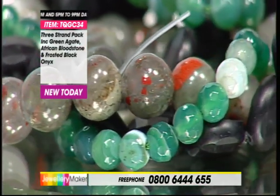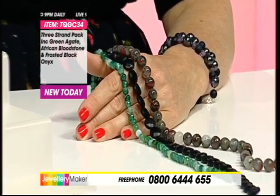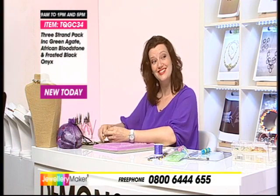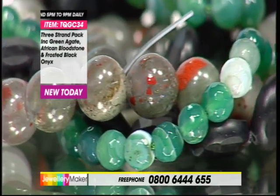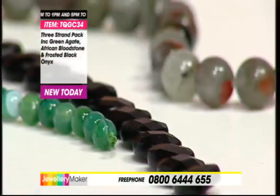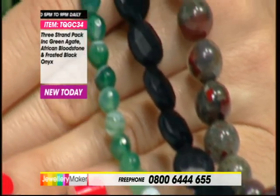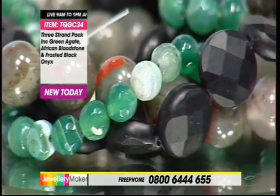Onyx is a very recognisable gemstone that we understand and see in the jewellery shops, so we'll have an understanding of price point and worth and value. Then we've got the unusual matrix of the bloodstone - that African jasper. And then you've got your bright green pop of your agate. I'm really taken with this three-strand bundle because of that African bloodstone - we don't have it on the show very often. It's taken quite a long time to source anything like this. That's one of the first. Sometimes you could be waiting another 12 months before you see it again. Jewellery Maker deals in real gemstones and where possible we'll go direct to the source.